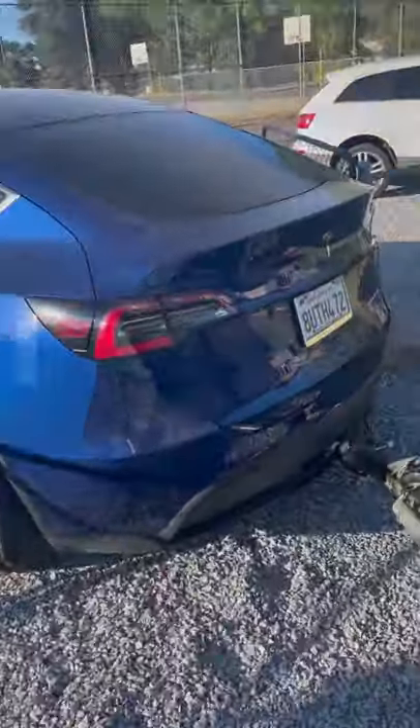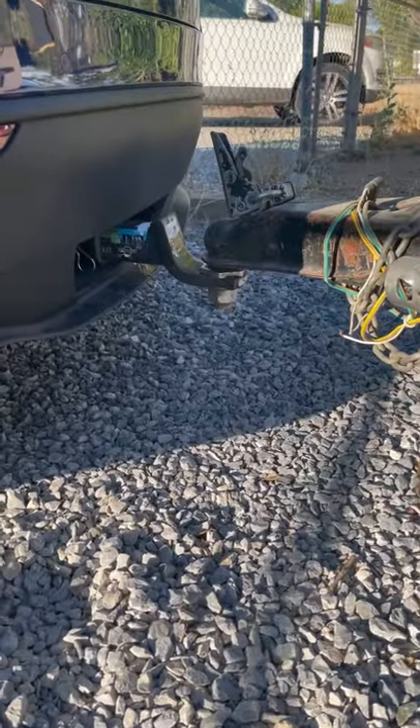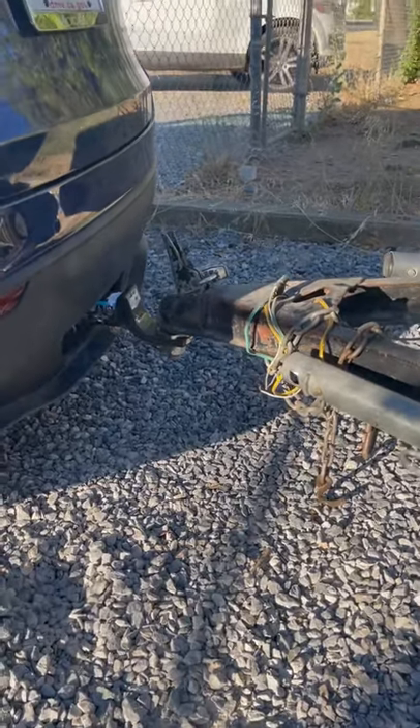We're going to give you some tips and tricks when hooking up to the Tesla Model Y. The first thing to note is there's not a whole lot of height to your hitch back here, so my trailer jack did not actually go low enough to set down on this hitch. Just be mindful of that.